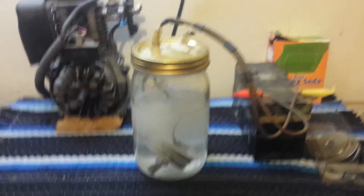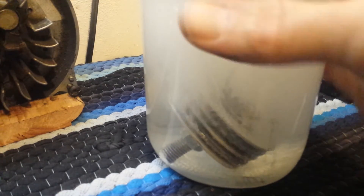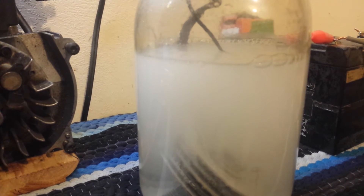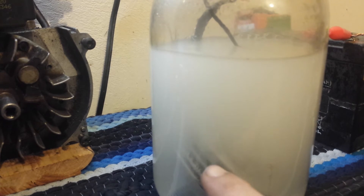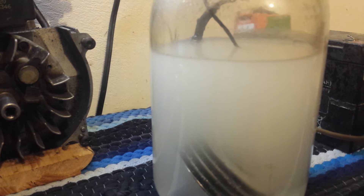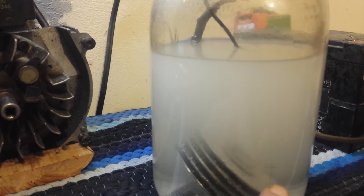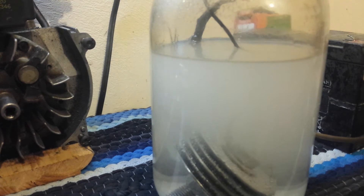Look at all those bubbles! All those bubbles coming up right there - that is all hydrogen and oxygen gas. We're splitting them with the baking soda in there just helping the current go through. I'm gonna disconnect this because I'm in a small room and if this generates too much hydrogen I could get hurt. You can see the plates already have a little baking soda on them, which tells me I may have added too much - we'll cut the mixture in half next time.